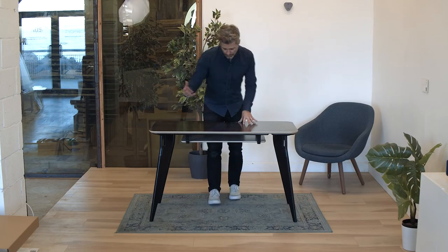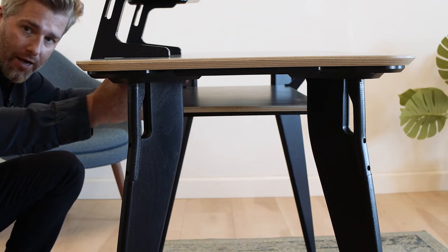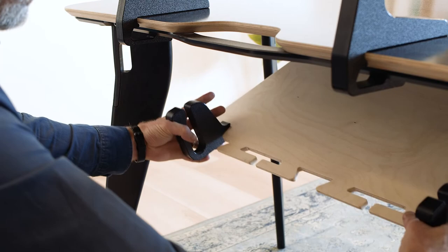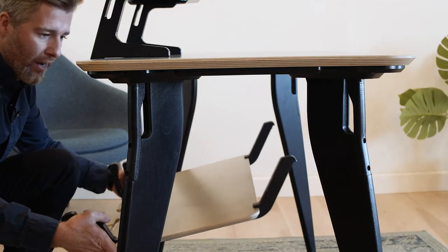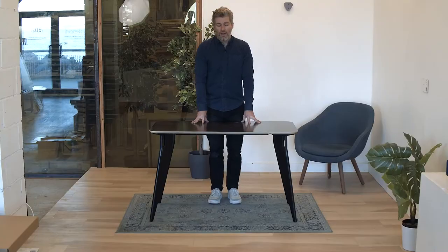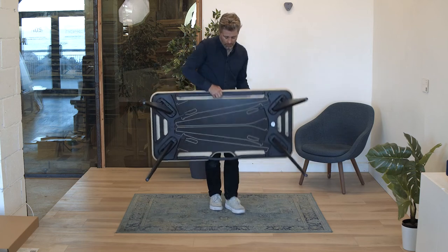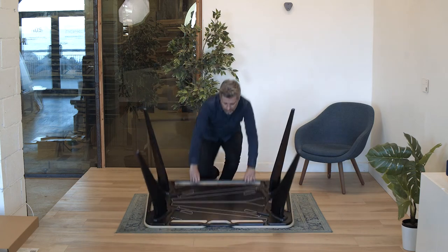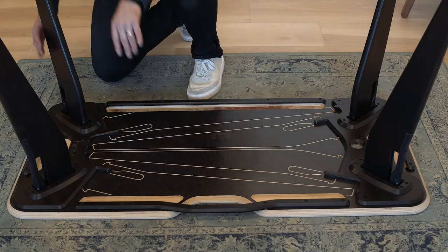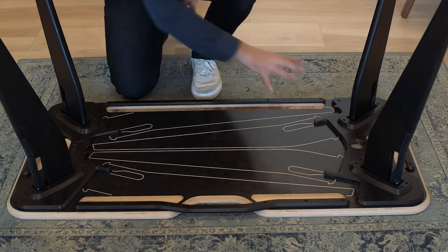To remove the under shelf, come to the back of the desk, squeeze the teeth at the back of the under shelf, press them down, bring that part down and slide the front backwards — that's how you remove it from the underside. To disassemble the desk, flip it upside down on a rug or carpet so you don't scratch the top. Remove the legs one by one from the joints and click them back into the chassis.